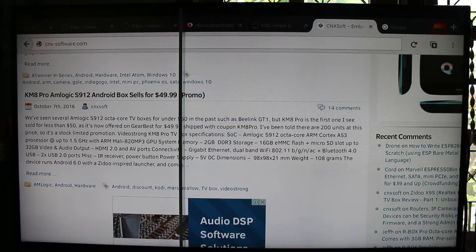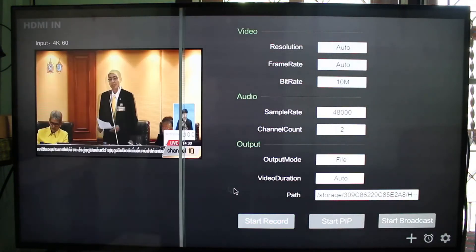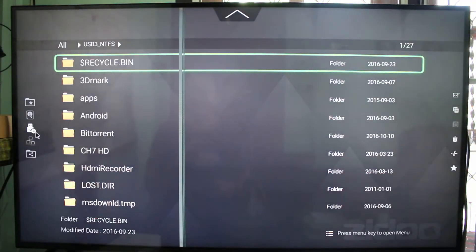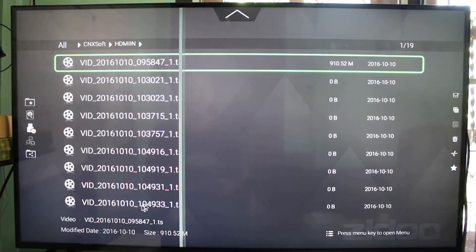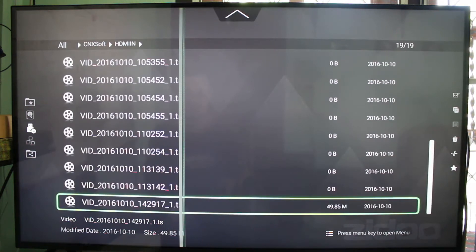So now we have recorded for over one minute. Let's stop the recording and go inside the Media Center — CNXSoft HDMI In — and we can watch the video. The video just recorded will be that one.